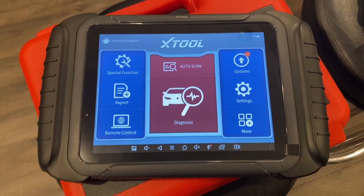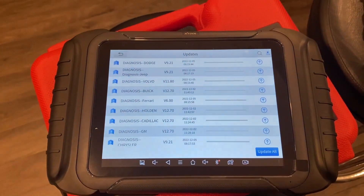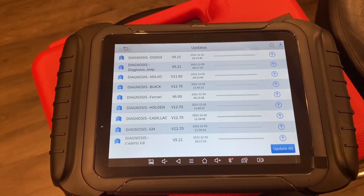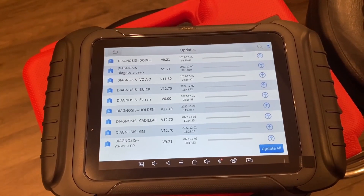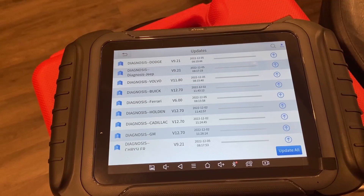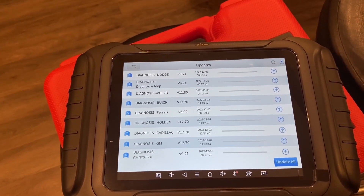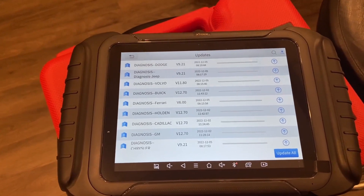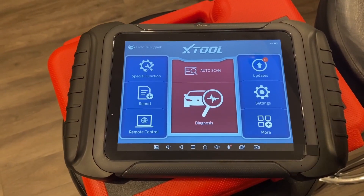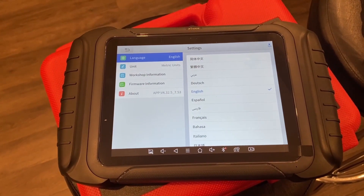When connected to Wi-Fi, the updates are as simple as clicking Updates and hitting Update All. I generally have an update every single day for some sort of module or some vehicle manufacturer. Xtool does give you 3 years of free updates, after which you do have to pay for it. Not much to see within the Settings tab — it gives you your language, your units, and your firmware information.